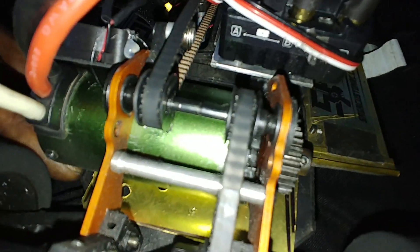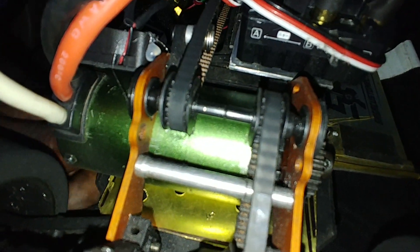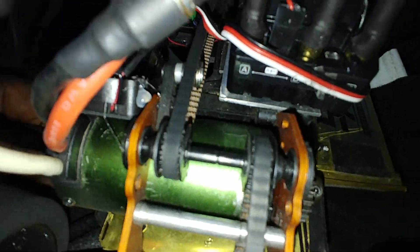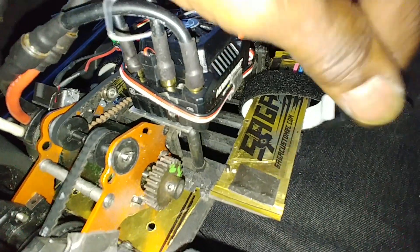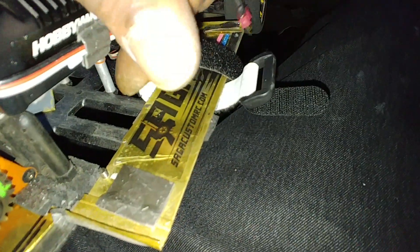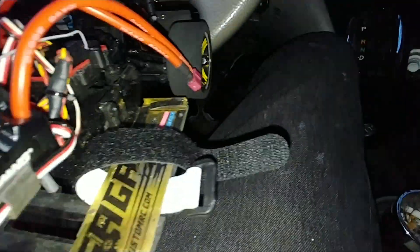I also strengthened up where the motor tray is — put a piece of brass in there, put a little piece over here to stiffen up the chassis. I still got to cut a piece for this side. See that plastic — solidify from there to there, make that as one solid piece instead of cut out.